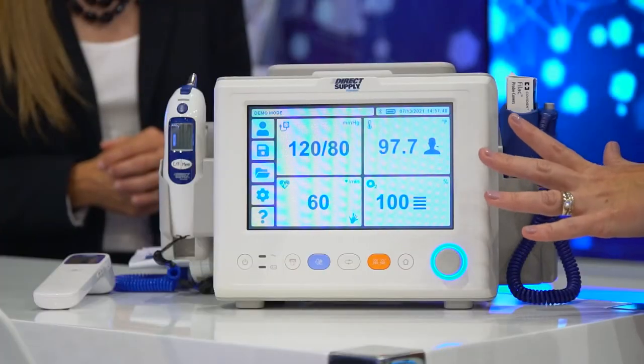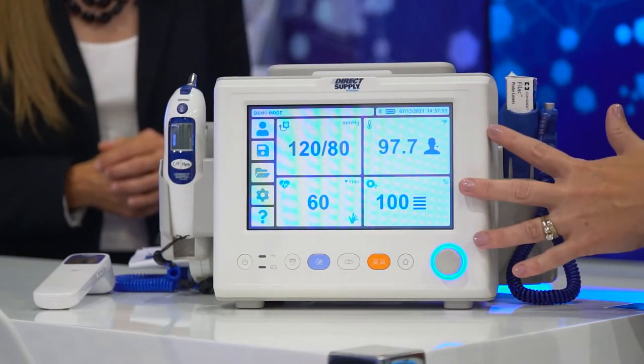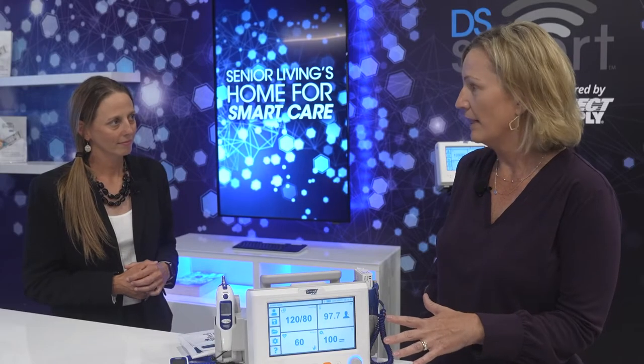First of all, this new generation of Vital Signs Monitor has a touch screen and an intuitive user interface. It is really so easy to learn and use. Next, what's really exciting is that we offer three different thermometry options depending on the model that you choose.